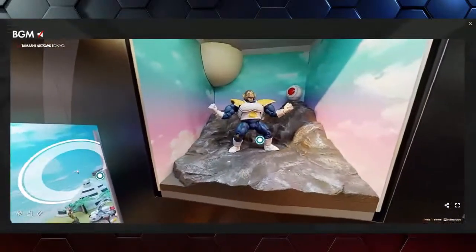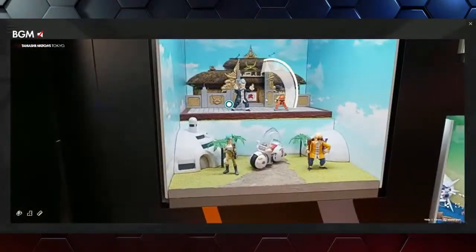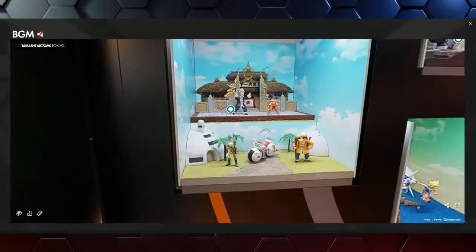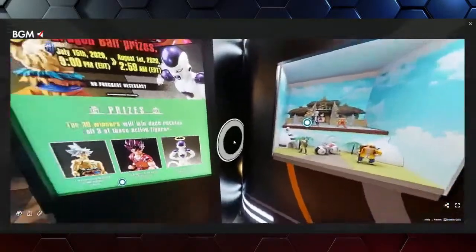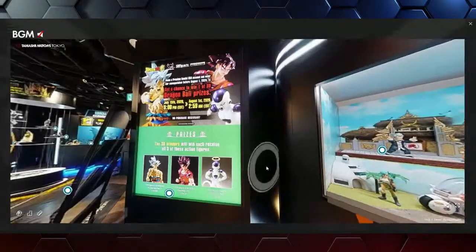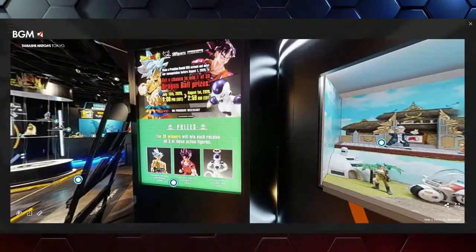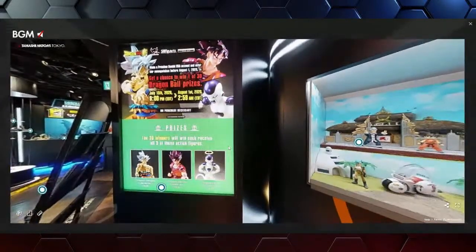I'm excited to see that giant figure — it comes with an attachable tail, it comes with Master Roshi who cuts it off, and it actually even comes with a small little Goku that you can choke the life out of. It's to scale, which is pretty cool. And then we have an awesome contest going on at Premium Bandai USA where there will be 30 winners — they'll each receive all three figures: Ultra Instinct Goku, the Kaioken version, and Resurrection Frieza. Make sure you enter — no purchase necessary.